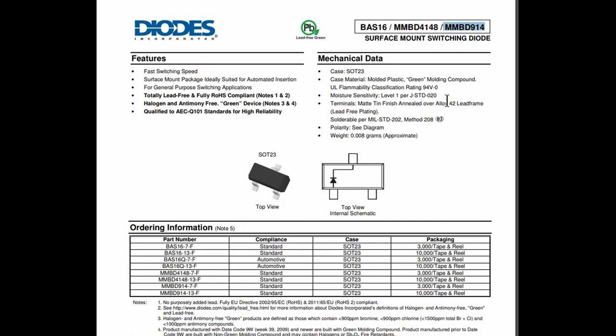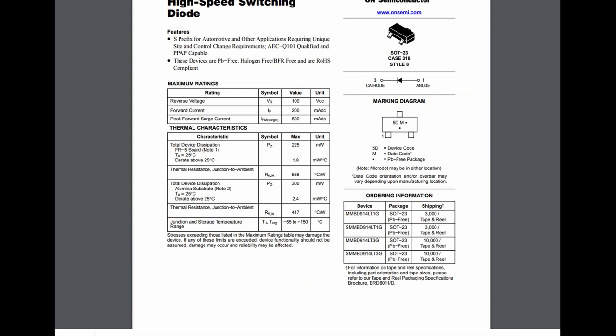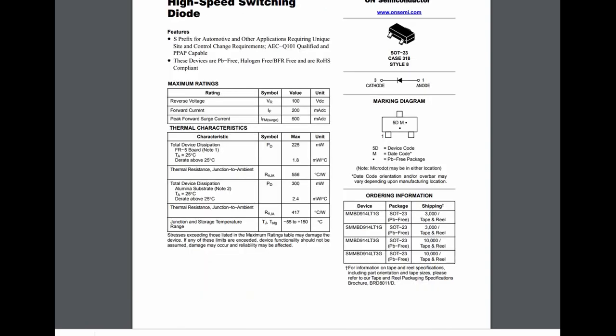It's not Schottky, it's silicon. The original Fairchild parts are now obsolete since ON Semiconductor took over, so we're going with the ON Semiconductor version which is in stock. It won't have the same ka2 marking but it is available. I've just ordered some more because the bag in the stock tray is empty.